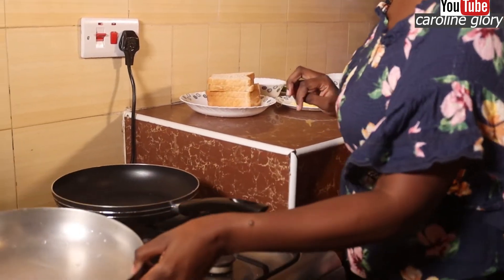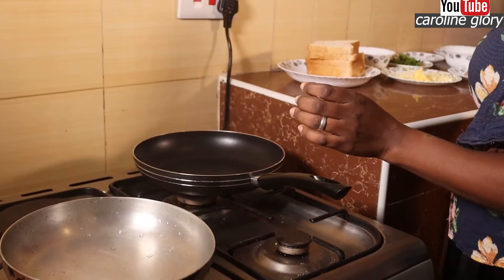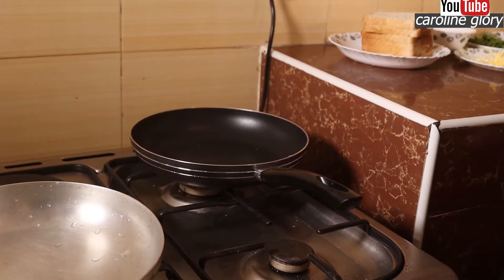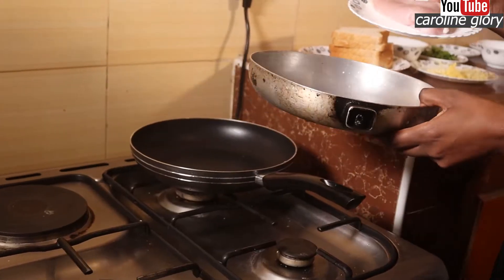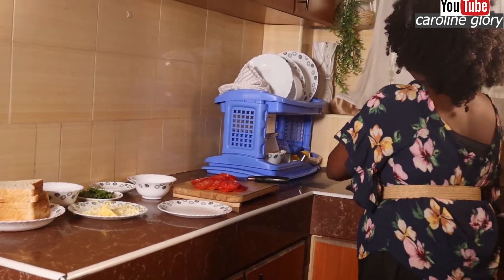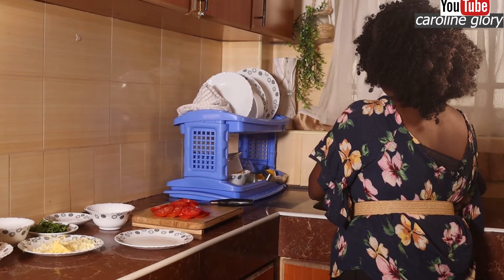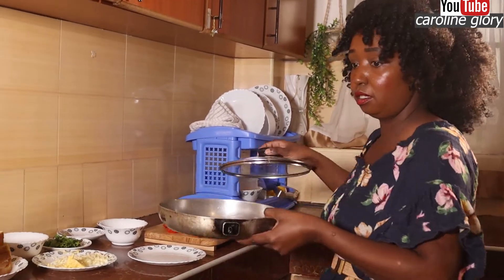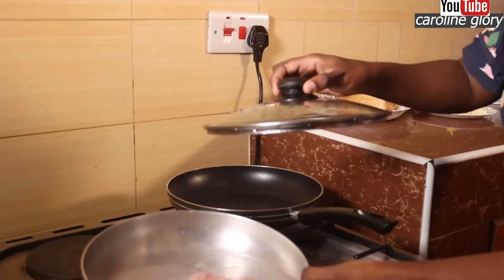So the first thing we're going to do is boil our chicken. We're going to put it in our pan and then we're going to put some water. We're going to let this boil for 15 minutes.